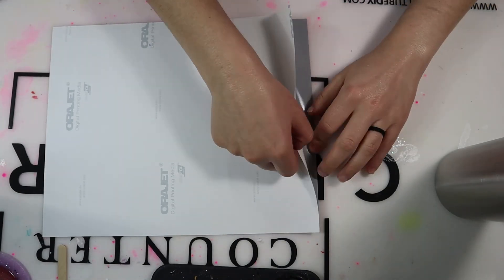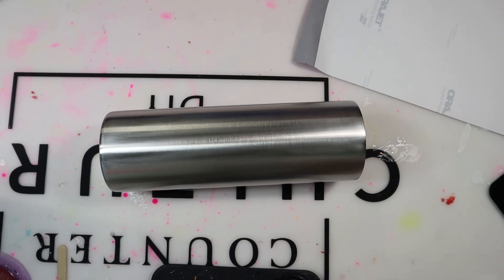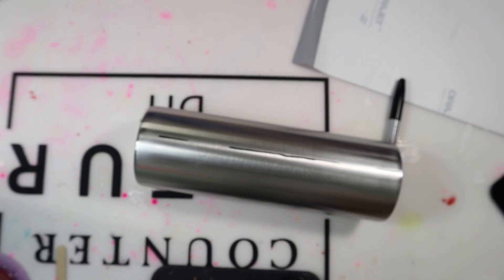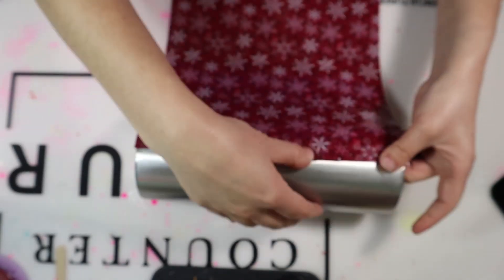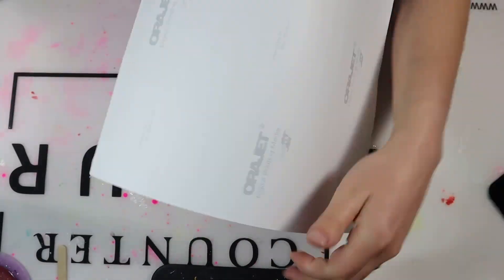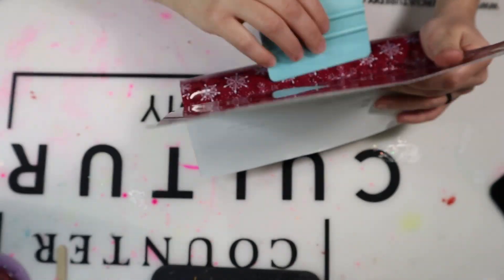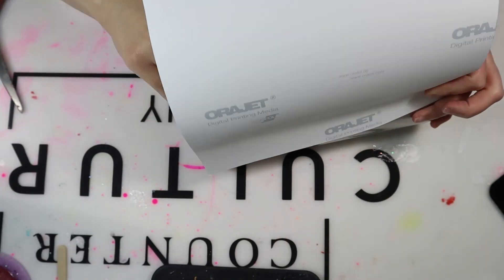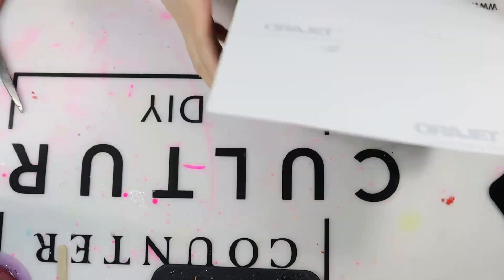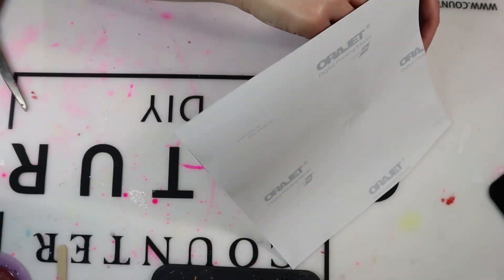I'm first going to measure that, make sure it fits, and then I'm peeling up some of that vinyl and cutting an inch of that backing to have like a lip. I put a piece of blue tape down and add a little bit of lines with a Sharpie so it's a straight line, and then I add that vinyl to the tumbler. Basically what I do is place the sticky side on the tumbler and slowly place it around while removing that backing.